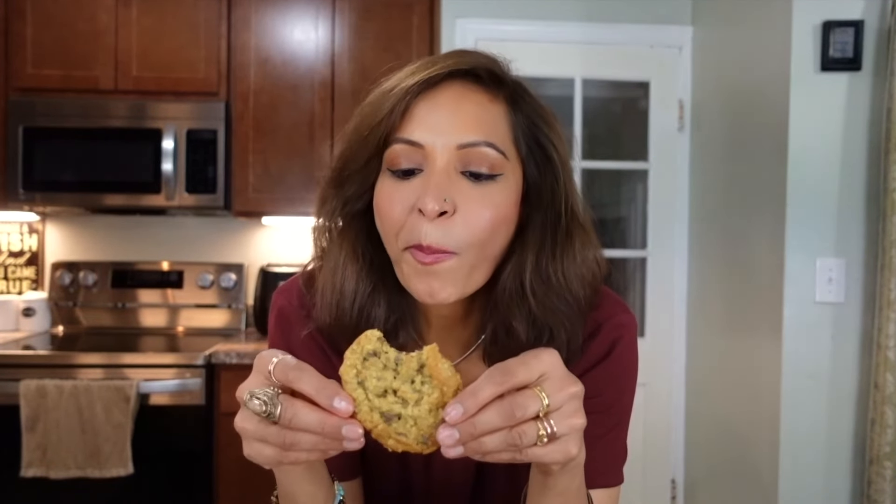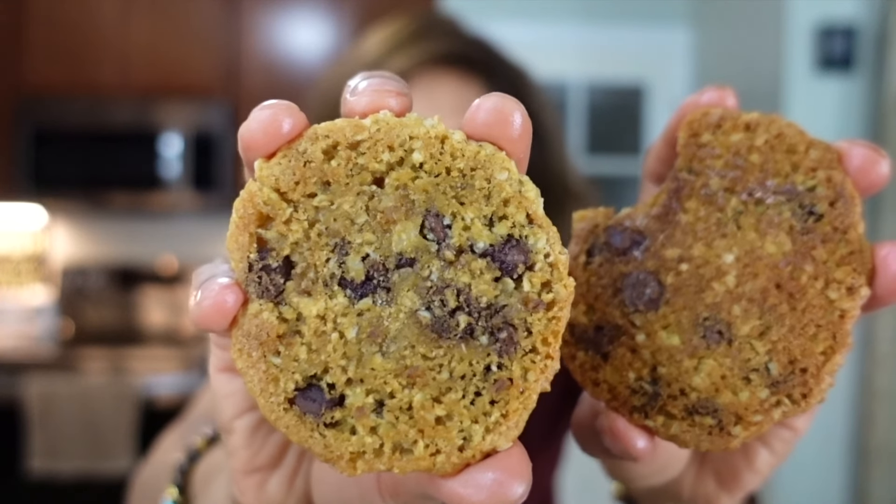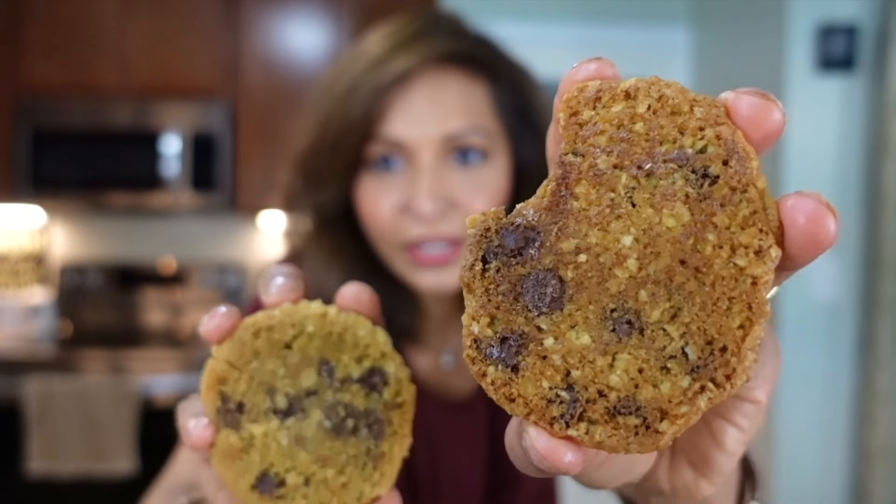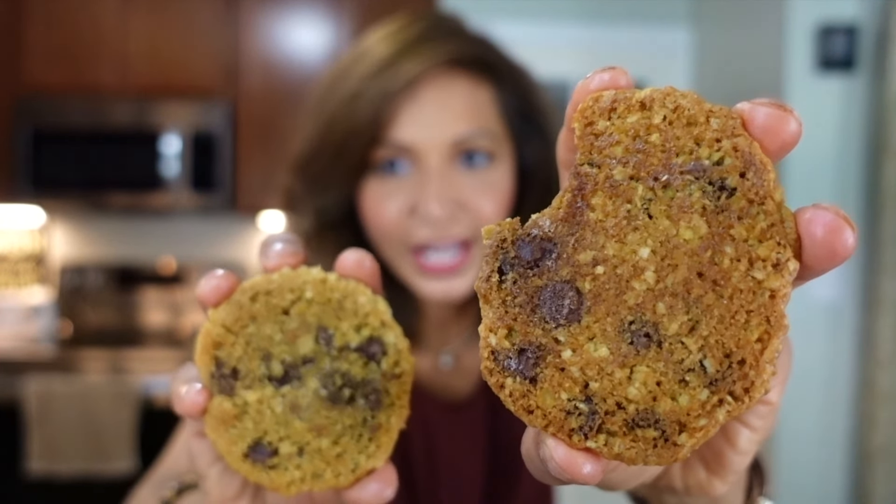This is the one baked on the middle rack for nine minutes, and this is the one baked on the bottom rack for ten minutes.